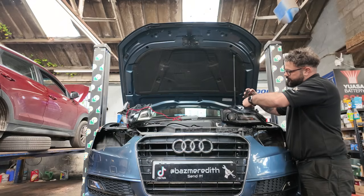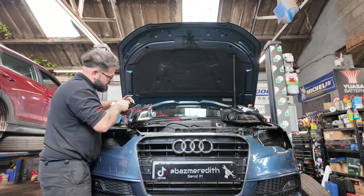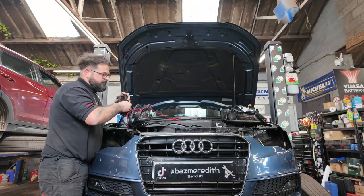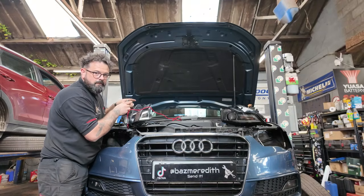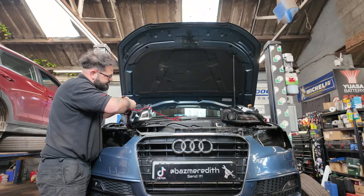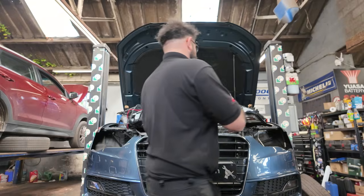I've taken the module out and come around to the driver's side — you should be able to see it illuminating when we plug it in. That DRL is now working, so we know there's absolutely nothing wrong with that module. Let me put it back in the headlight.